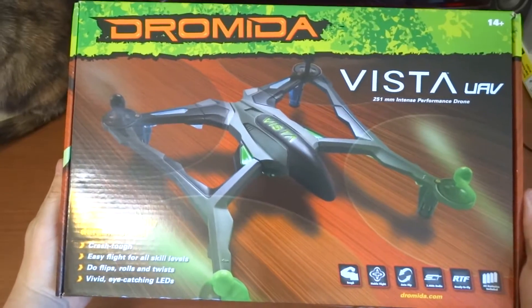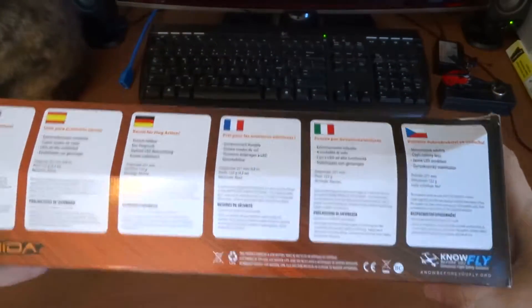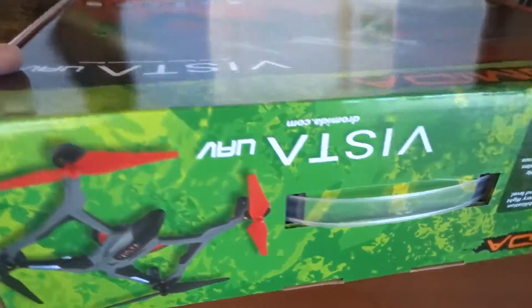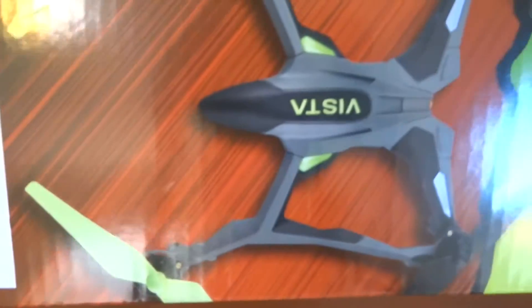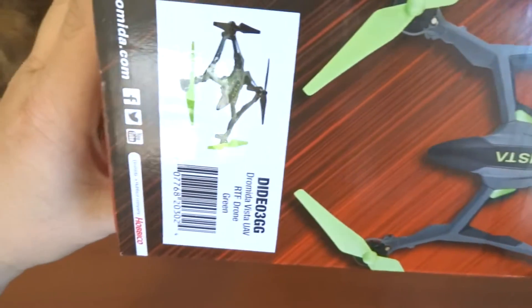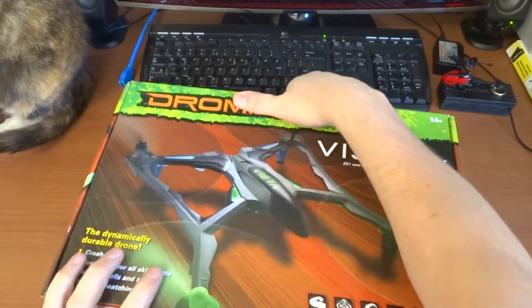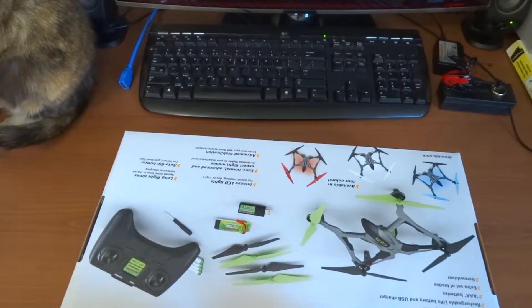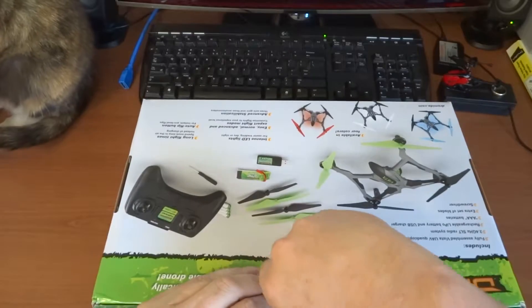There we go — it's a Dromeda Vista UAV ready-to-fly version. The box looks relatively intact with a bit of a nick on the side. I chose the green version — I actually like the green better, which is always a nice color. You can see a picture of the red one and the green one on the box. I remember Nate saying this is a very nice box to keep for the future if you want to fly somewhere — you can actually use this box.